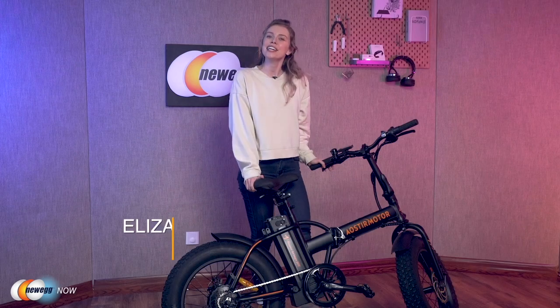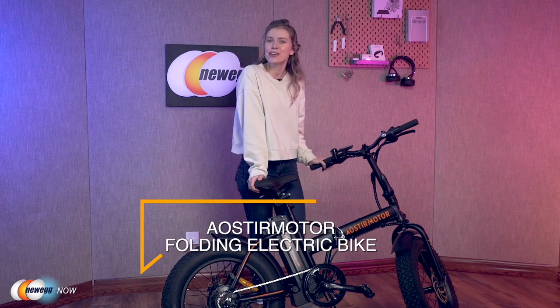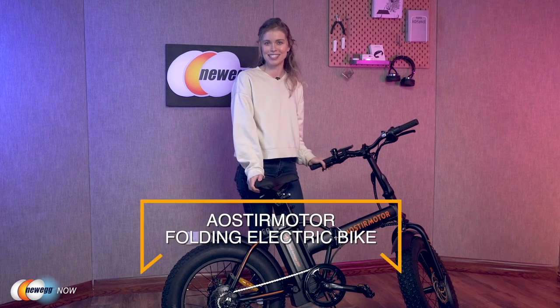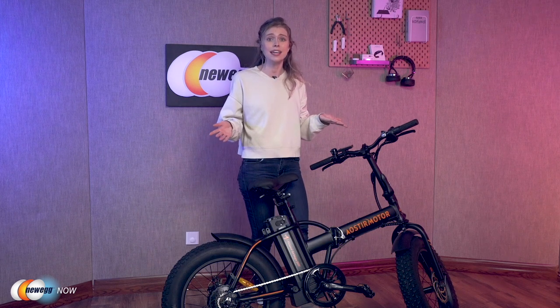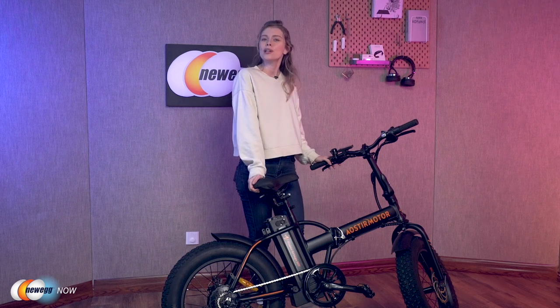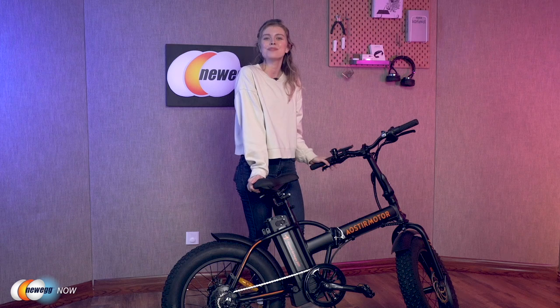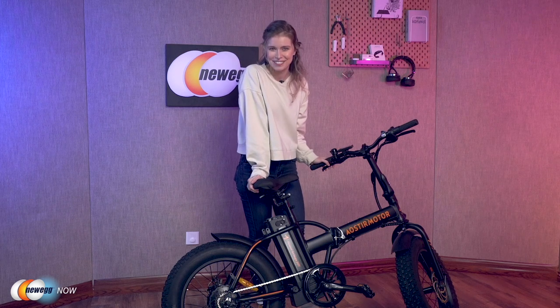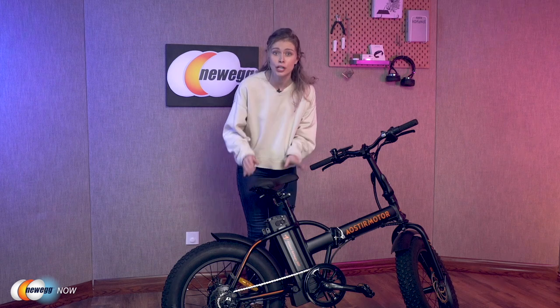Hey guys, curious about what I've got in front of me? It is the Eoster Motor folding electric bike. It is the perfect electric bike for people who regularly cycle to work or who enjoy riding just for leisure. Once you've finished hearing about this folding electric bike, I am sure you'll want to get one for yourself. The bike has a powerful motor and good battery capacity.